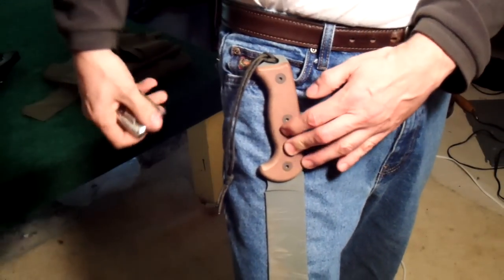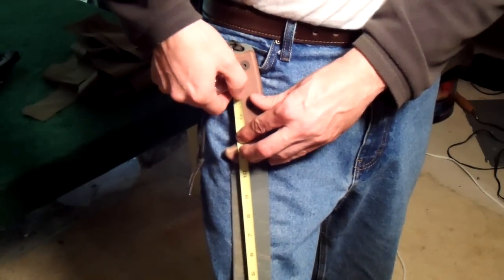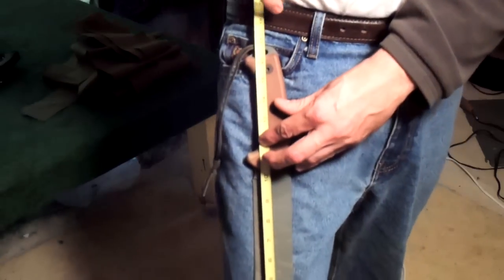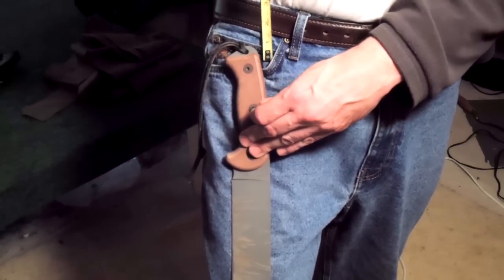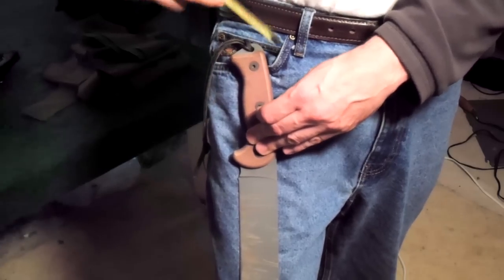I measure from the bottom all the way up to my belt - that's going to be 19 inches all the way to the top of my belt. Then I'm going to subtract three inches for the belt loop. So overall it'll be 19 plus three inches, and I'll get my width from the widest tool. I'm going to make it similar to one I made before - out of a heavy olive drab Cordura type material.